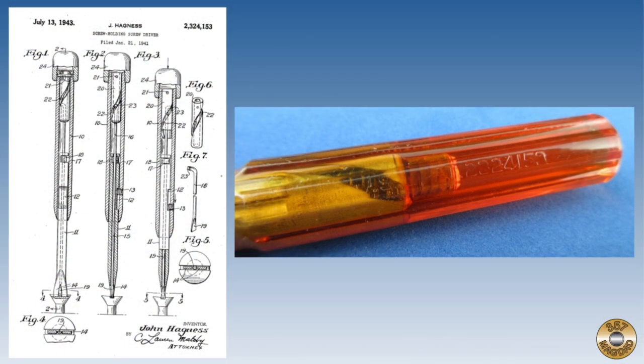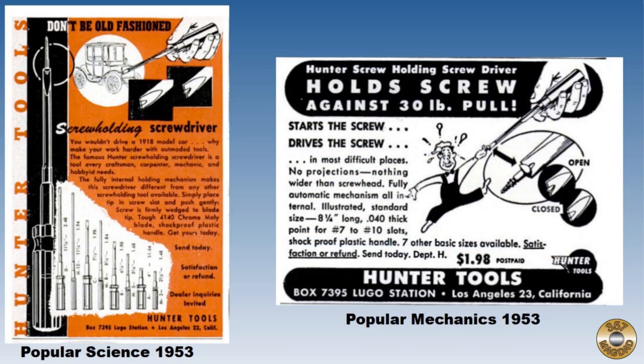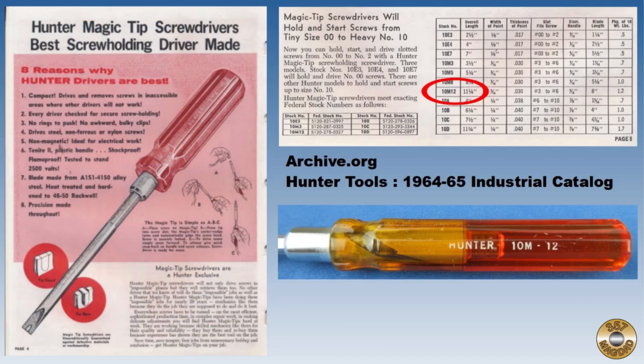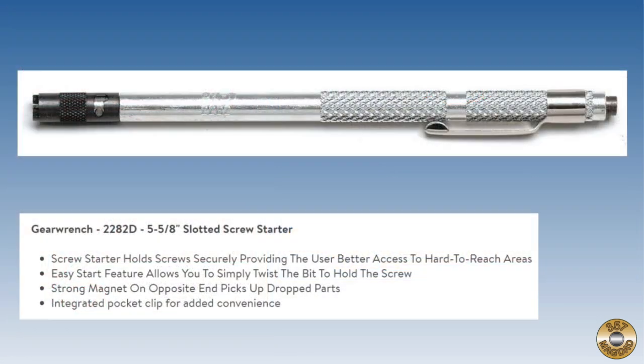The patent on the handle dates back to 1943. Here's some magazine ads from the 1950s. Archive.org had a 1964-65 catalog with my screwdriver on pages 4 and 5. According to my research, Hunter Tools was acquired by KD Tools in the late 1970s, and KD was merged into Gear Wrench in the mid 2000s by Apex Tool Group.